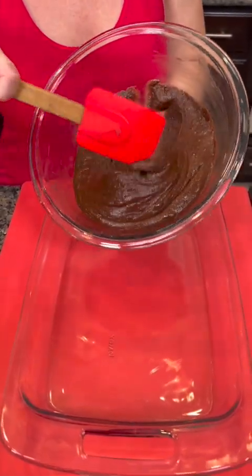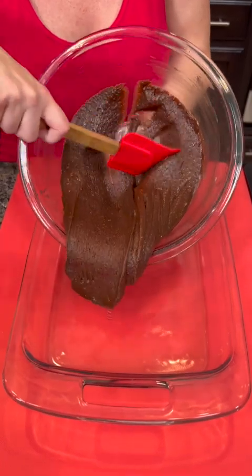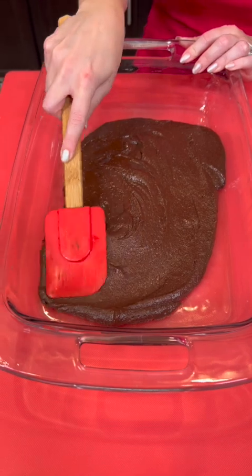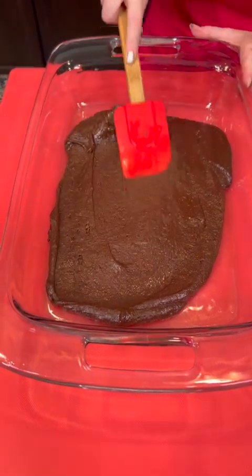Now our brownie batter goes right into the bottom of our pan. Spread that out so that it covers the bottom — this is just a 9 by 13.